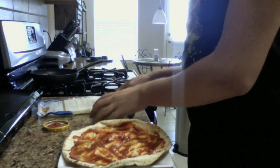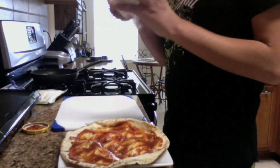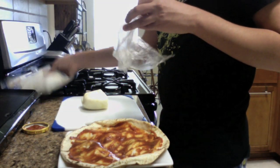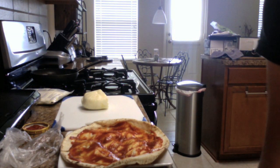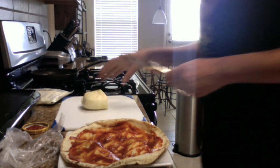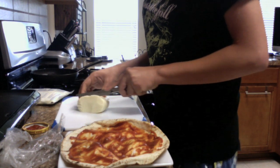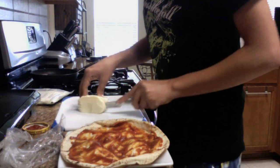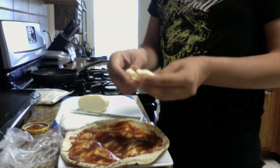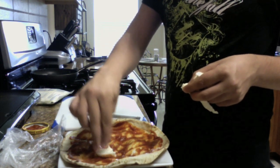Now what you have to do is obviously cut the cheese — let me get a cutting board. Whichever cheese you want, but for this demonstration I'm gonna use this five-point cheese blend. I'm gonna get a knife. I know this is not the right knife to cut cheese, but I'm gonna use it anyway. Instead of cutting it, start breaking it with your hands and put it all over your pizza.